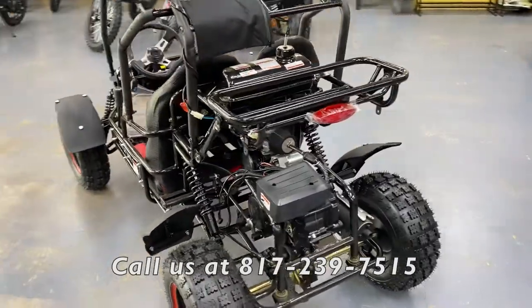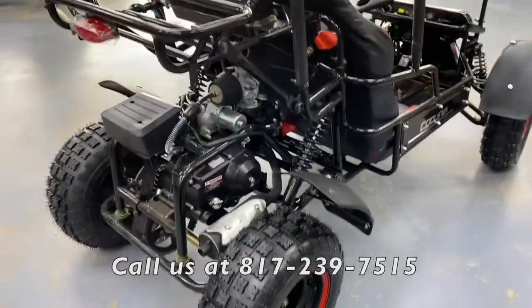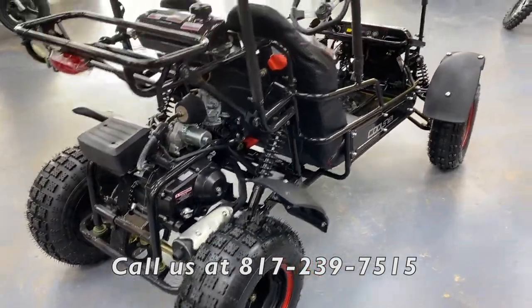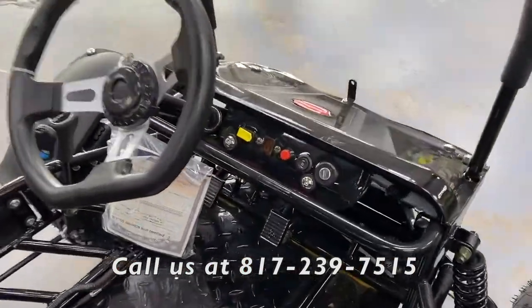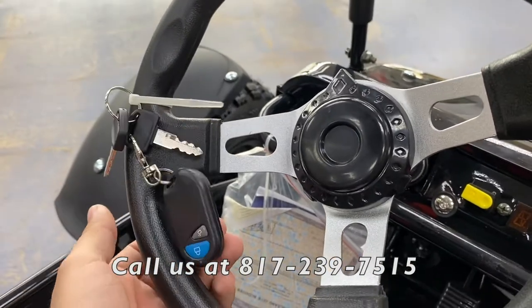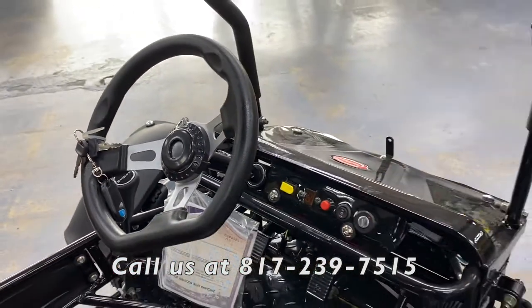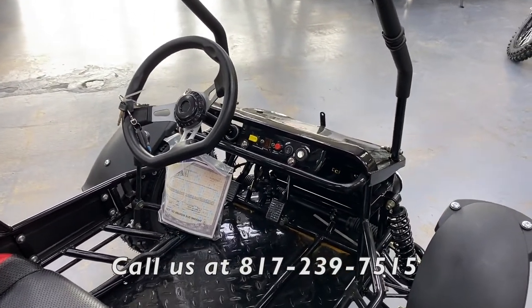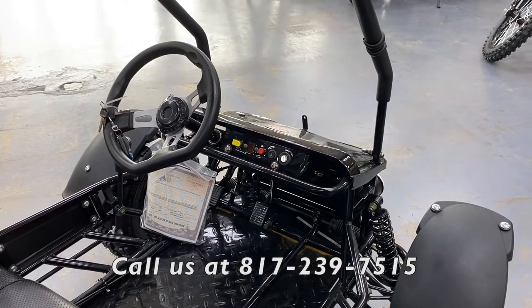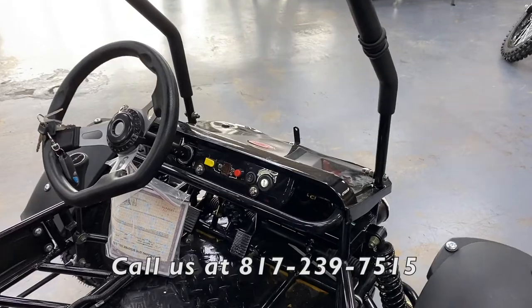This unit features electric start — there's no pull-start motor on it. You get two keys with it. It also comes with a remote control, which is a feature many people don't want to miss out on. With the controller module, you can turn the unit off from a distance, so if your kids are getting a little too far out of hand, you can just shut it off remotely.